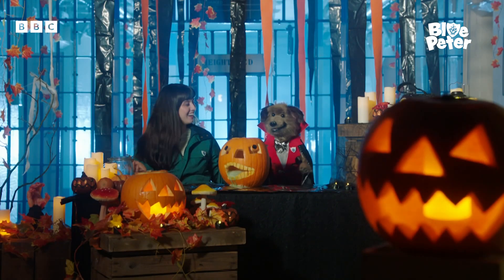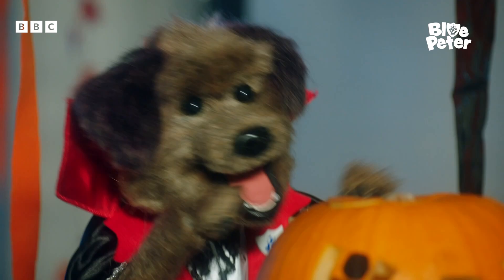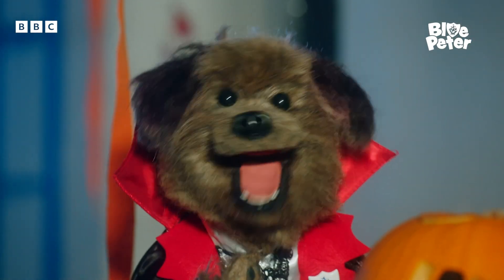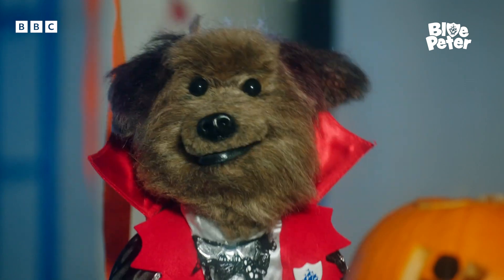Thank you, Abi, for activating my pumpkin-y beast, Count Drippula. Remember, Cockers, you too can replicate this mad monster pumpkin at home this very Halloween.